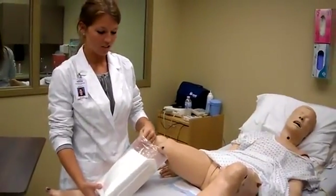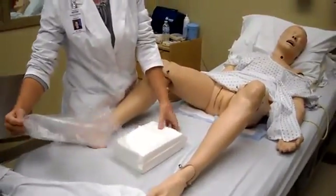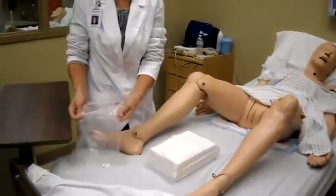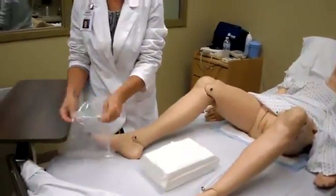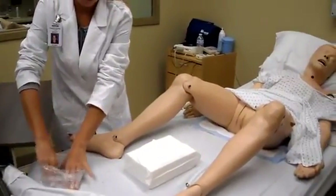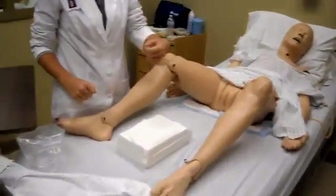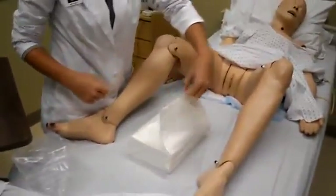This is Foley catheter insertion. You're going to take your sterile field out of the package and use your package as your field. Then you're going to open up your sterile field, taking the farthest part away from you.